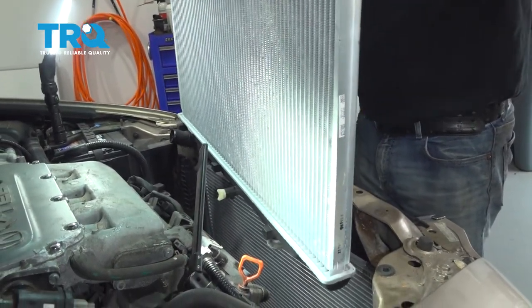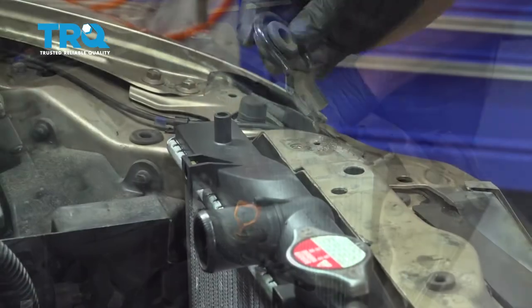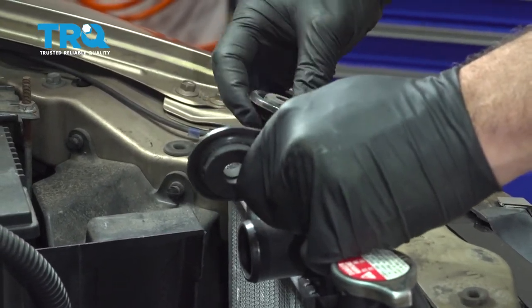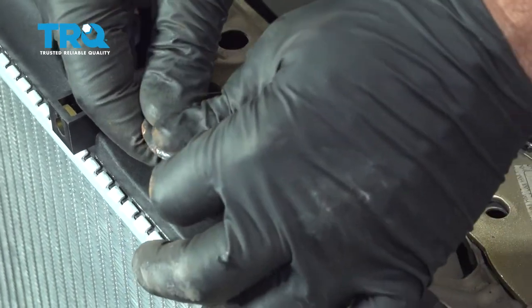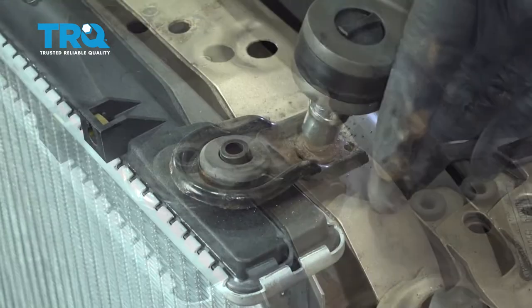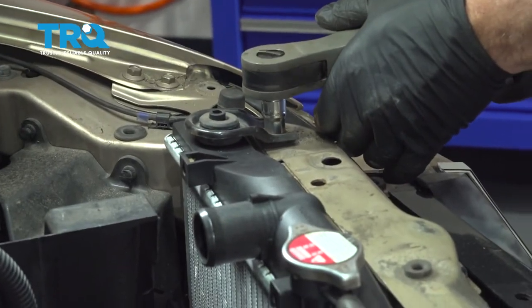Let's go ahead and lower our radiator down. We have rubber grommets on the bottom of the radiator — they're going to fit right into the lower crossmember. We're going to go ahead and install our upper brackets here. Get the threads started on both the driver's and passenger side and then snug them down. Go ahead and install our lower radiator hose to the lower port. Once we have the hose on, we'll go ahead and position our hose clamp.